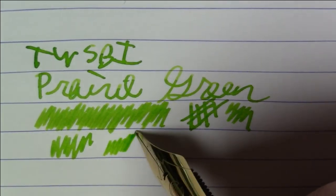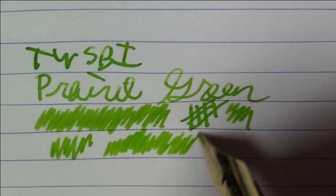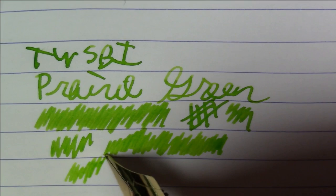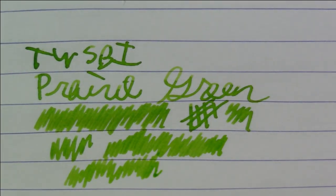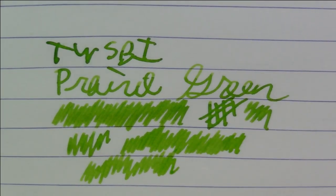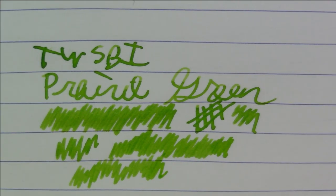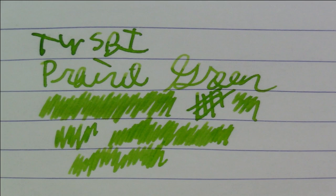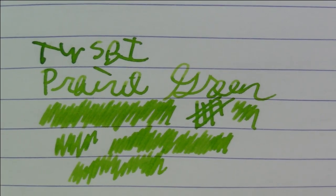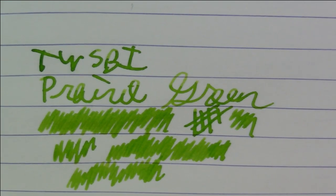This was Twisbi's first ink release and it's just really nice. This is a keeper — it's definitely going to be in my normal rotation. I did a video a while back featuring about 13 different green inks, and this one wasn't even in it yet. But next time we do a green ink video, this will definitely make the cut. Really, really nice ink.